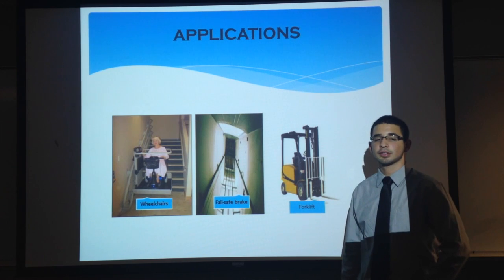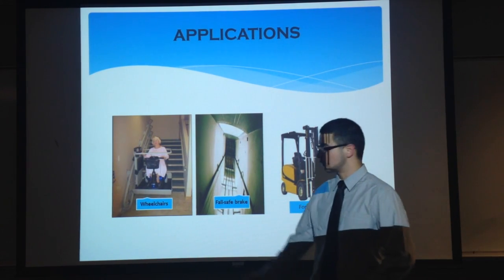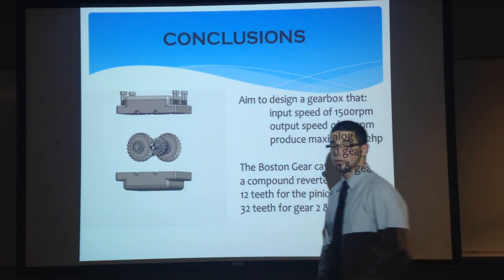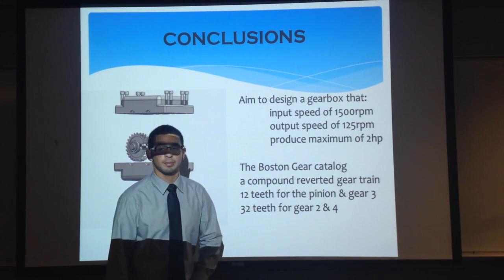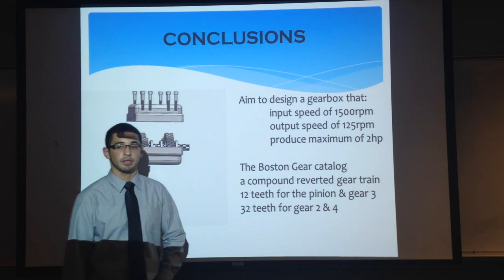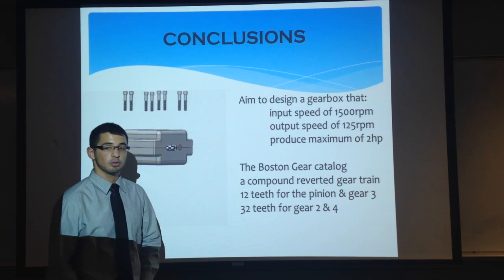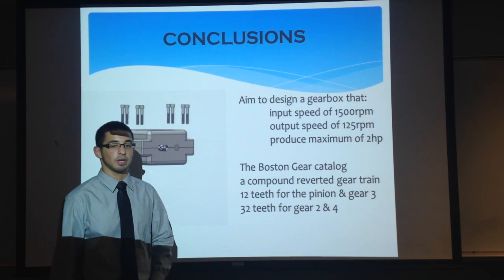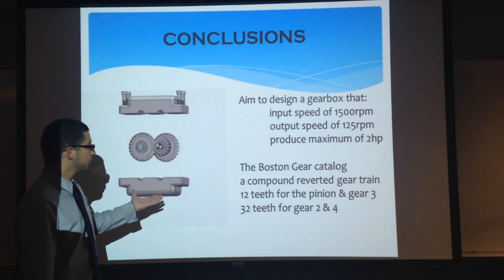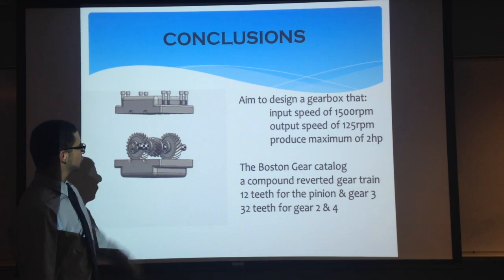There are many different applications that our gearbox can be implemented into. For example, it can be implemented into wheelchairs, fail-safe brakes, and forklifts. In conclusion, we were able to successfully design a gearbox using the Boston Gear catalog. A compound reverted gear train was designed using four helical gears, two of which had 12 teeth and the other two had 32 teeth. Here is our final rendering video of our gearbox assembly with the enclosure and the four spinning helical gears.